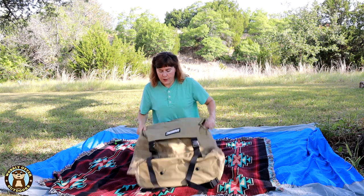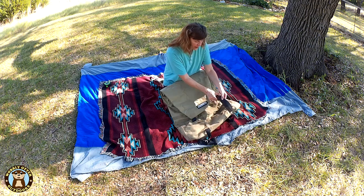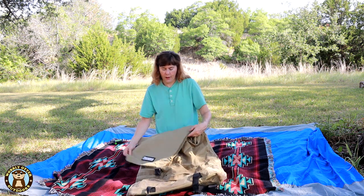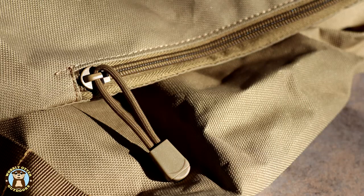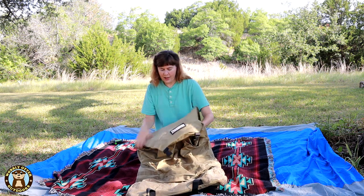On the front it has a really nice large flap with two large buckles and straps, each with adjustable straps. On the side of the flap there's a nice zipper, and it has a large pocket all inside the flap.